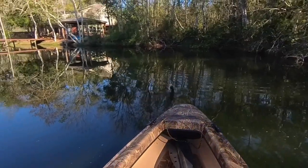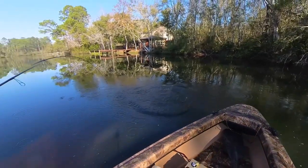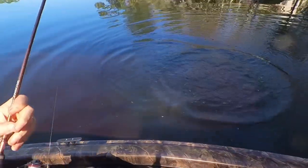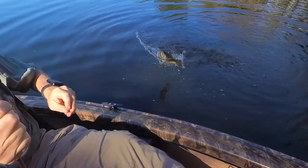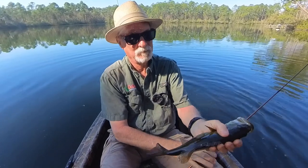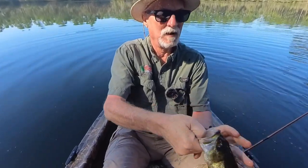All right, I got a little bass on. Not a bad one. Decent sized bass.